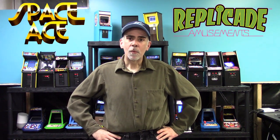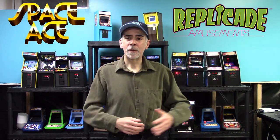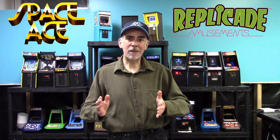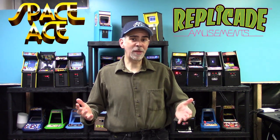I just want to do a quick little video here. I'm a big fan of New Wave Toys and their machines. Recently I did receive their Space Ace — the version that people had Dragon's Lair in the arcades convert into a Space Ace. But there actually was an original cabinet design for Space Ace which I personally never saw in the arcades. When I played Space Ace it was the converted kit from Dragon's Lair — that's what I remembered.